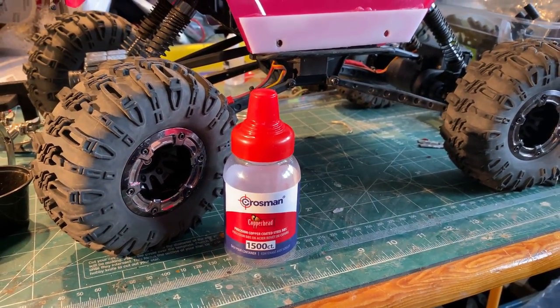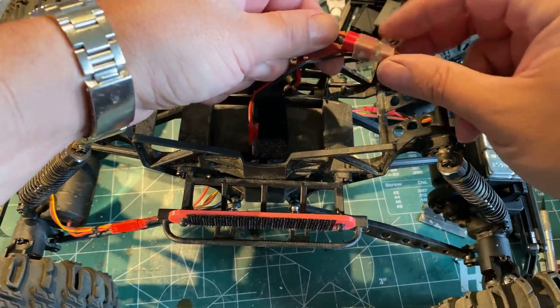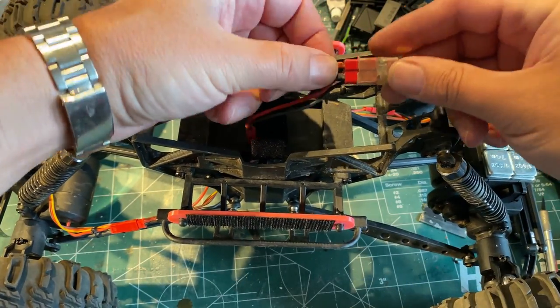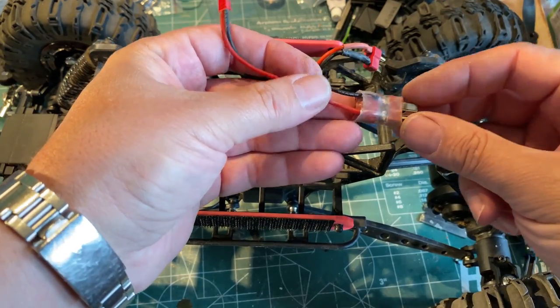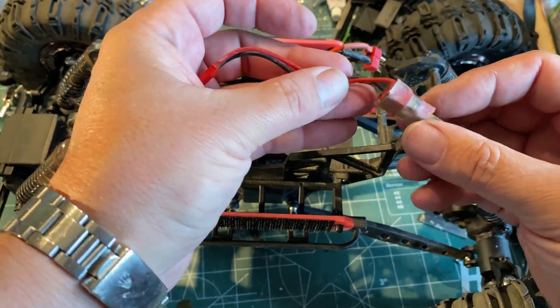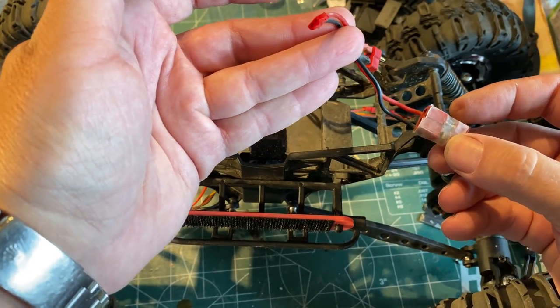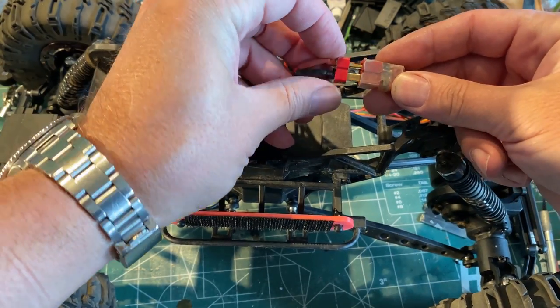Other things I've done: I added a Dean's plug here and I made a jumper — this is for my lighting system. It's a Dean's plug with a JST coming off of it. So if I want to run lights I can; if I want to leave them off, I just don't have this in the system.